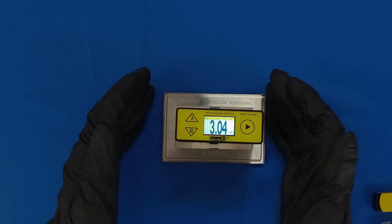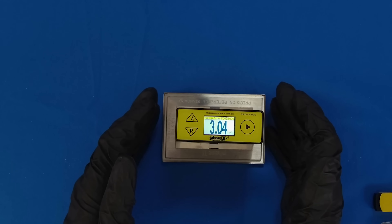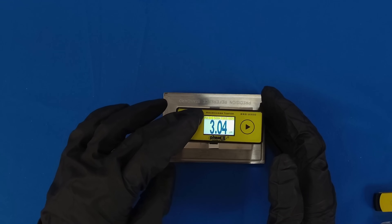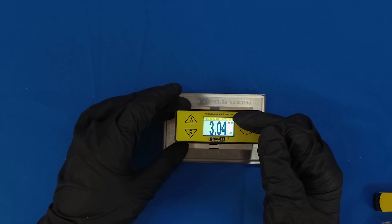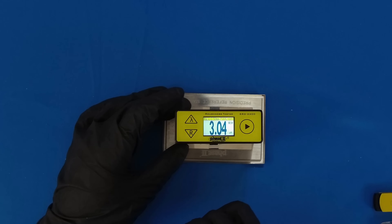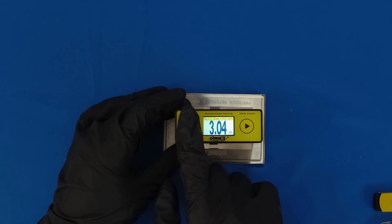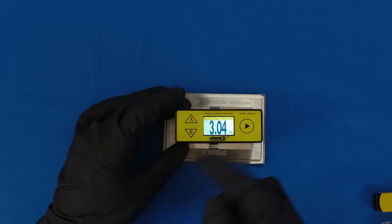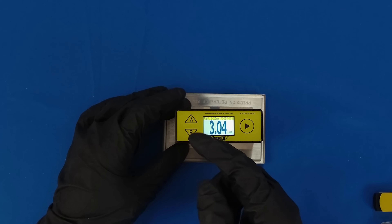The SRG2200 also features its own internal memory. To access the memory, while pressing the Lambda button, press the R button. At the top right-hand corner, you will see "MEM" for memory. To toggle through your memory options, simply press the up or down arrows. To exit memory, simply do the same process — press Lambda while quickly pressing the down button.